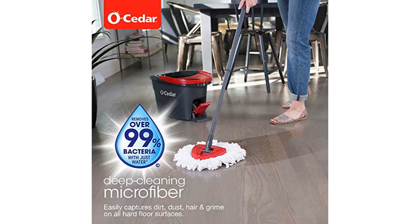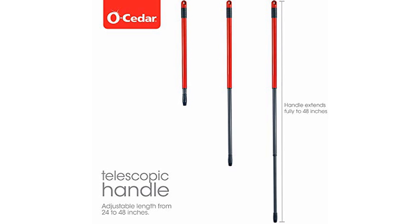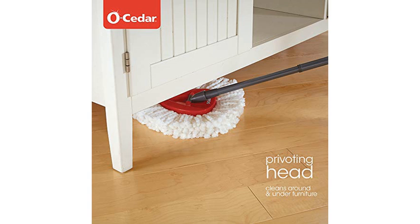Others have said the first time you use this mop it sheds, but I didn't notice it did that. I have hardwood everywhere but the kitchen. I have tile in the kitchen and it does so well on both floors.